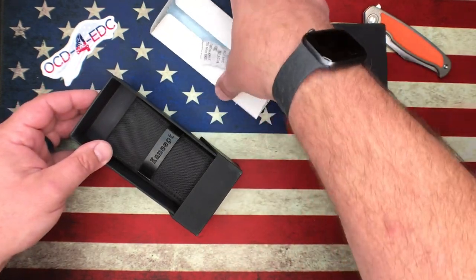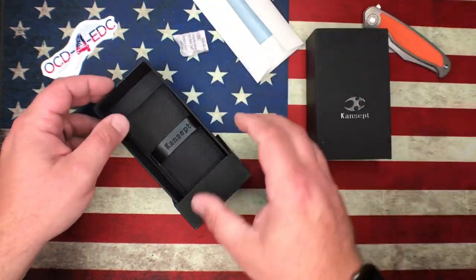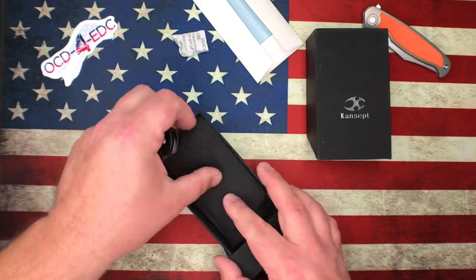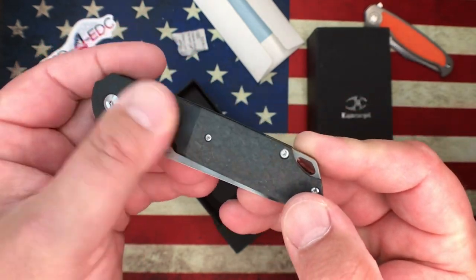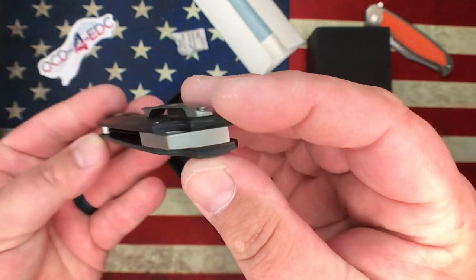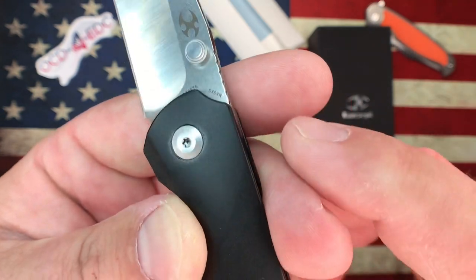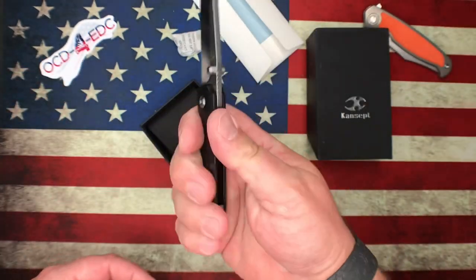Got the normal microfiber cloth, paperwork, and such in the Concept packaging, and the Concept pouch. This model here — kind of interesting — we've got black titanium, some kind of PVD coating, with marble carbon fiber, titanium backspacer and clip. It's not a flipper, just a thumb stud. This is S35VN. This is the Concept Warrior.